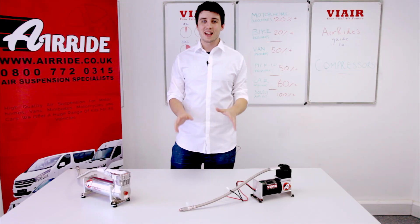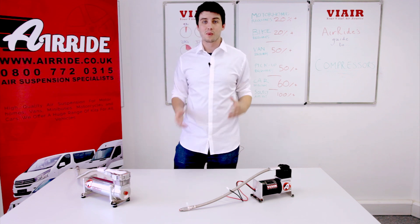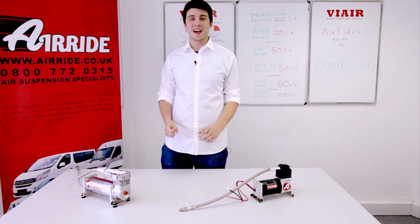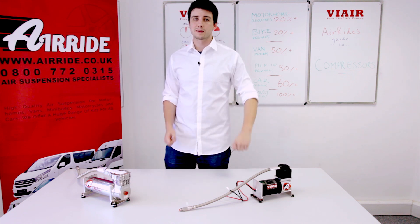Hi, I'm Alex from Air Ride and today we're going to be looking at compressors. A compressor is the heart and soul of any air suspension install. They provide all the air necessary for you to adjust your air suspension system.